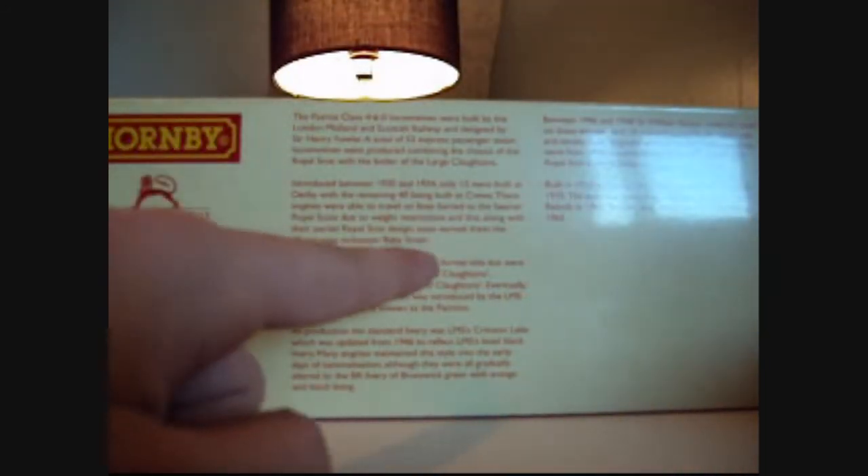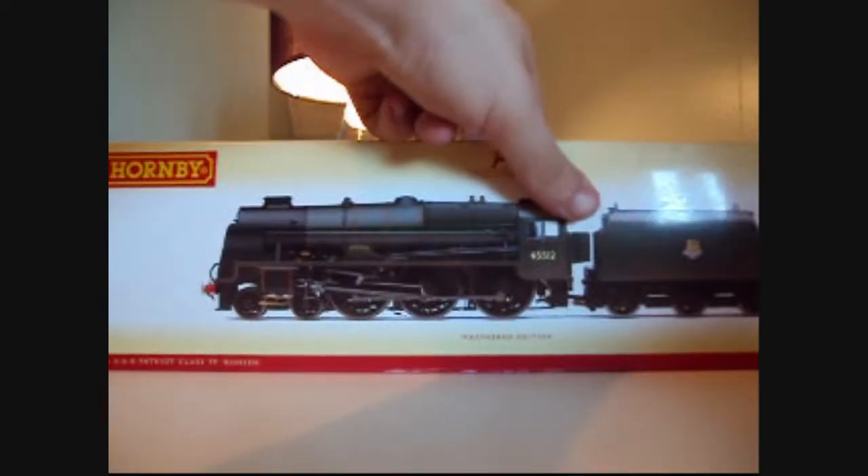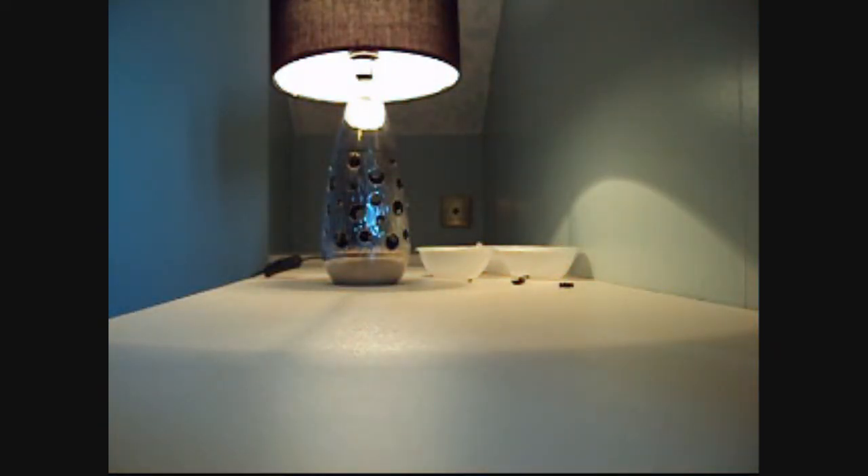On the back there's a brief history about the locomotive — and there's a picture of my locomotive, which is fantastic. The Patriot class 4-6-0 locomotives were built by the London Midland and Scottish Railway and designed by Sir Henry Fowler. A total of 52 express passenger steam locomotives were produced, combining the chassis of the Royal Scot with the boiler of the large Claughtons. They're also nicknamed Baby Scots. I'll put the full text in the description. Anyway, enough of the box — let's have a look at the locomotive.